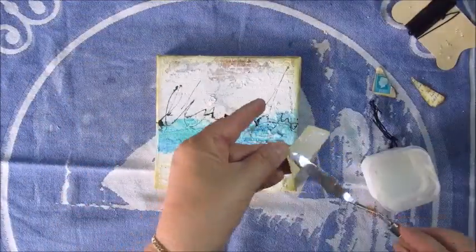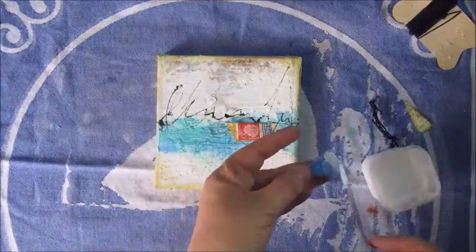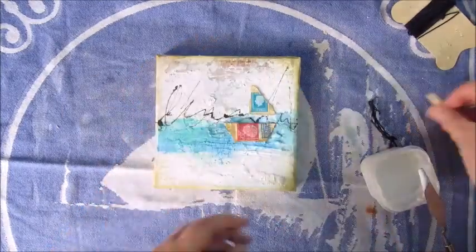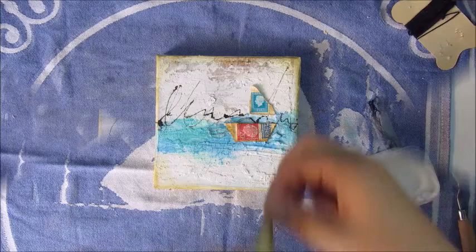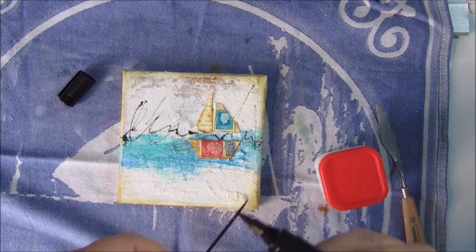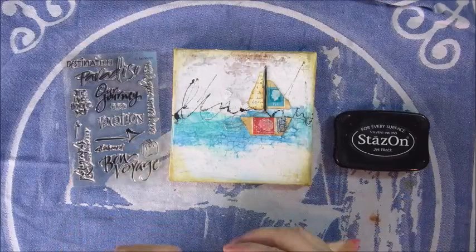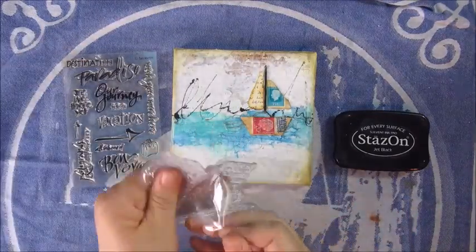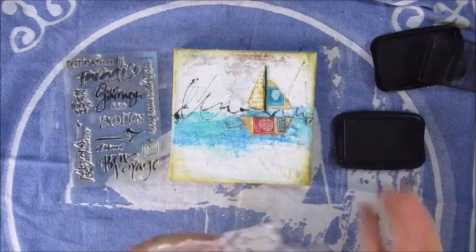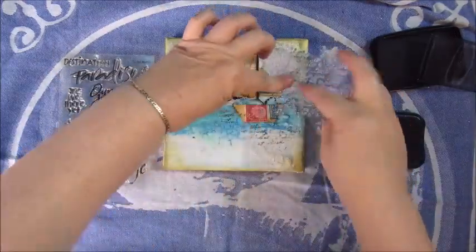Then I'm going to glue down my little boat, and I'm using the same art medium for this. It's a good glue, it's just that it stays a bit sticky for a while. I had planned to use some black thread for the boat sails, but that didn't work all that well, so I ended up picking a toothpick, and I colored it black with Faber Castell Artist Pit Pen, then glued it down onto my boat.